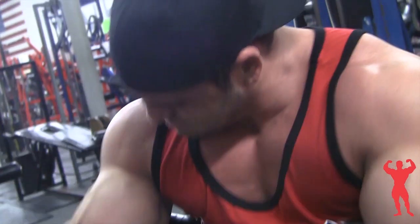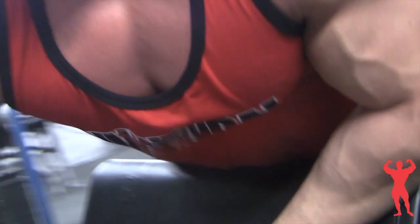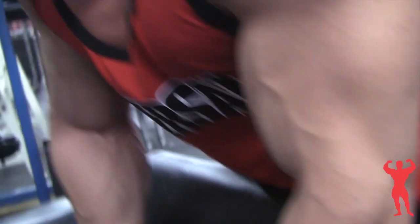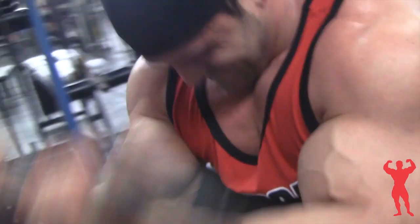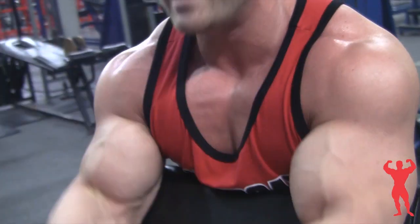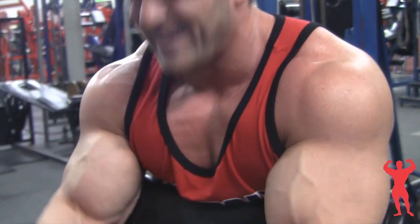That allows me to have a full arm day by itself and really focus on those muscles. On back day I only have to focus on my back, on chest day I only have to focus on my chest, and I can dedicate an entire day just to my arms.